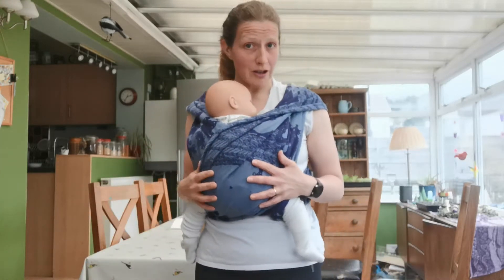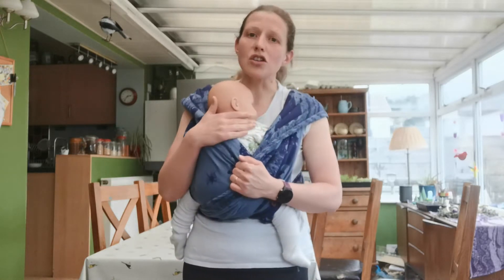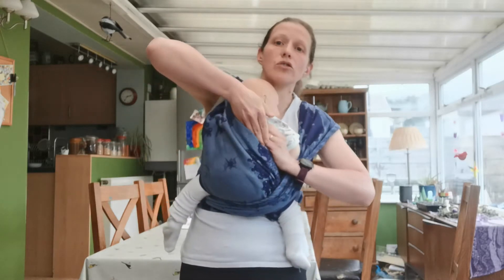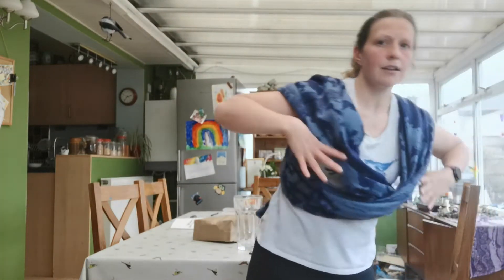So I'll show you how to do it. It's a very simple carry to tie but there are some tricks that are going to make it easier and more comfortable. First I'll undo this one and take baby out so I can show you how it will stay like this — I can walk around the shops like this and then put her back in. So I'll unfasten and we'll start from scratch.